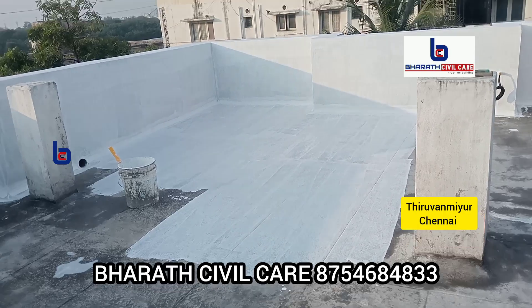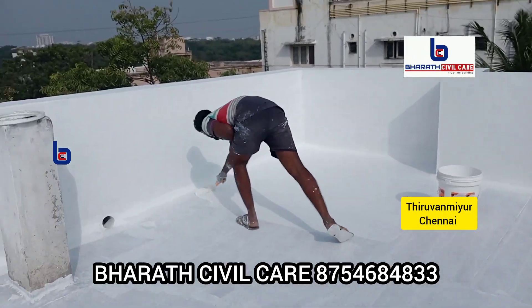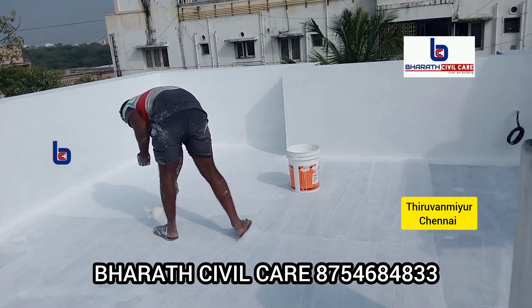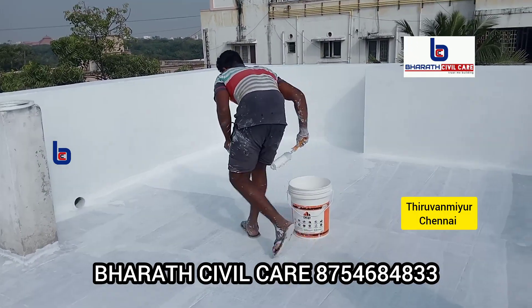We will do the second coat after the first coat dries. The first coat is applied north-south direction, and the second coat is applied east-west direction. We apply them in a plus-type coverage pattern.